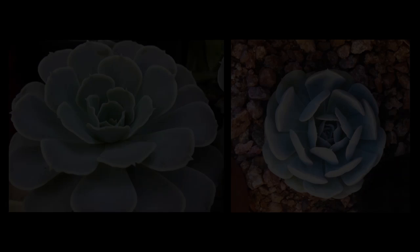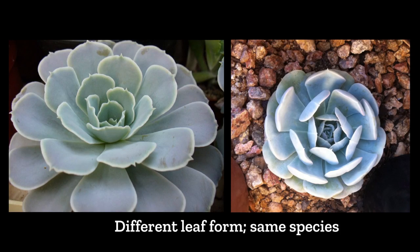They can probably have a little bit of difference from the original plant because this is actually a very variable succulent. The leaves can produce different looks and different appearances depending on the condition the plant is in. So some Echeveria runyonii might not always look the same as other Echeveria runyonii because the leaves are really variable.